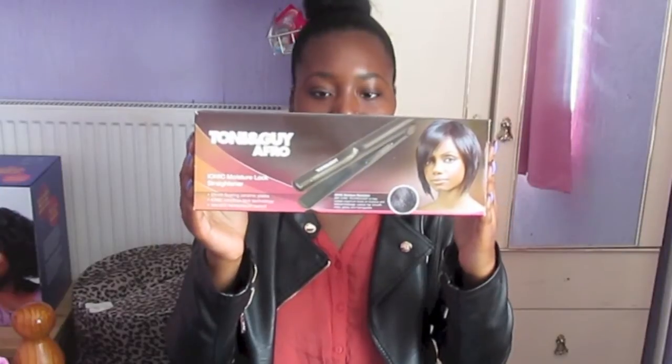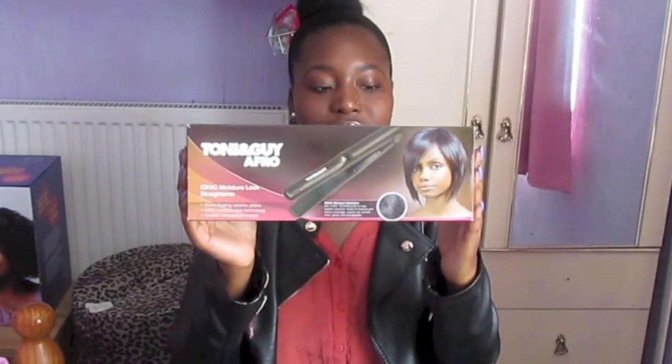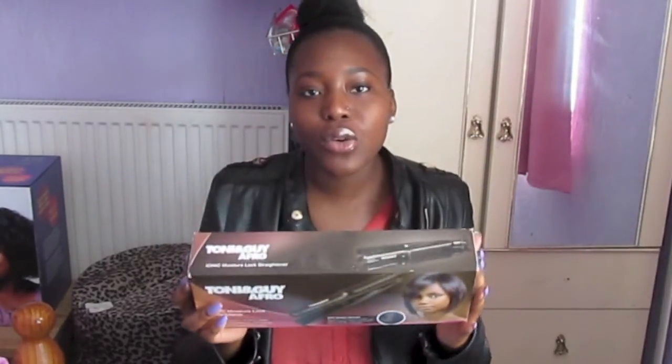Hey guys, so I've had these Tony and Guy Afro straighteners for about four years now and I think it's about time that I actually review this product — tell you exactly what I think about it, whether I would recommend it, and just explain a few things about it.